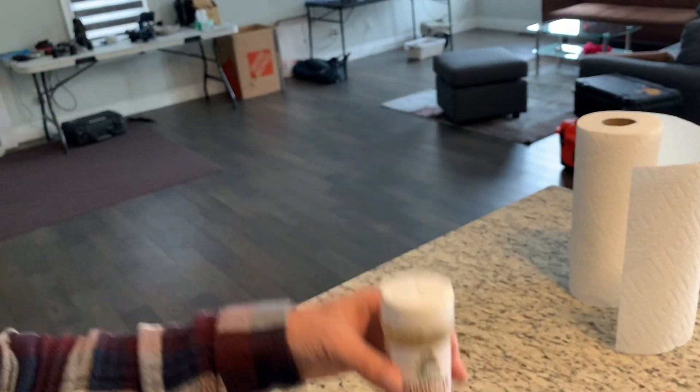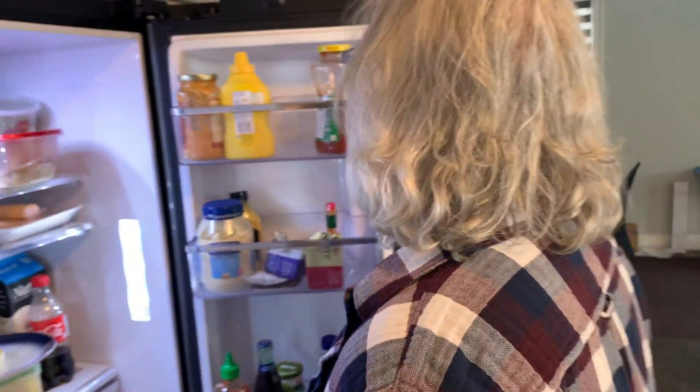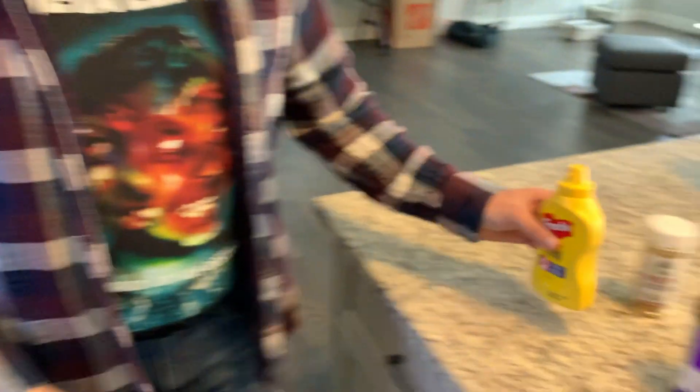Look at this Roscoe guy. Yeah, we had that on the Yoki's and it was good. Yeah, you had those on the Yoki's. A little bit of mustard. Yeah, mustard's fine. Mustard should be good. Yeah, mustard's fine Roscoe — look at those things.